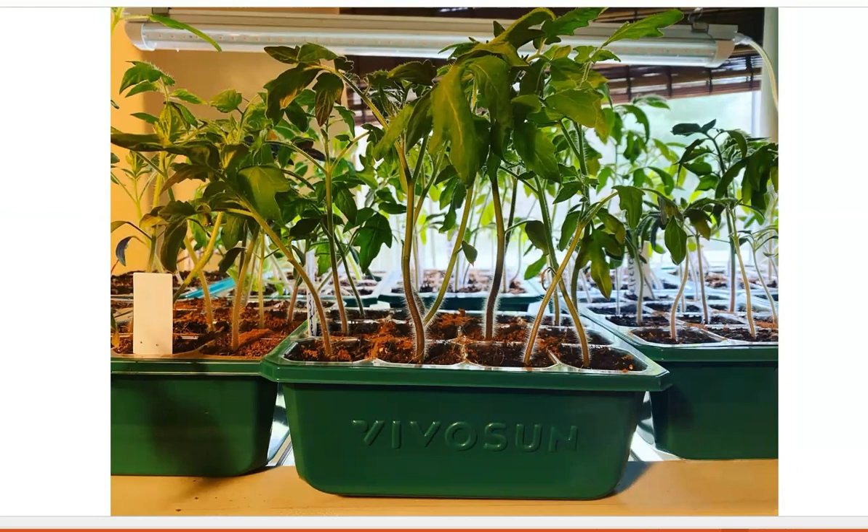So overall, our experience with the VivoSun seed starting trays has been phenomenal. These are the best trays that we have used and we will be using these again next year.